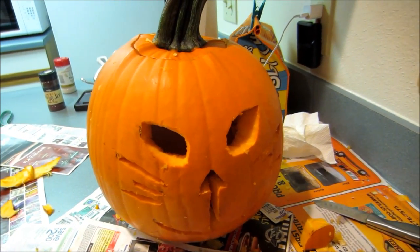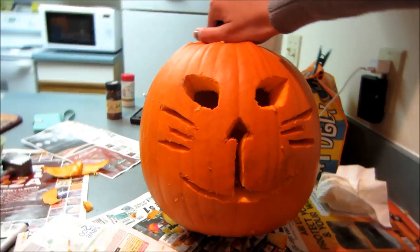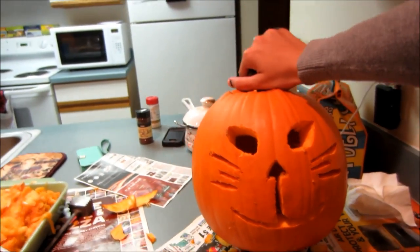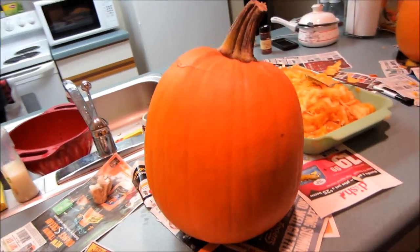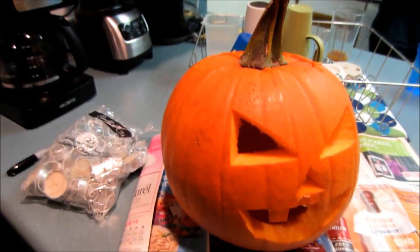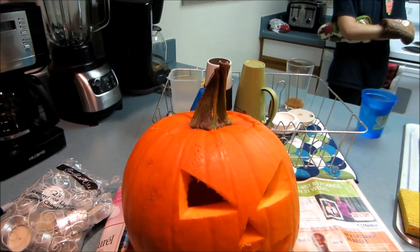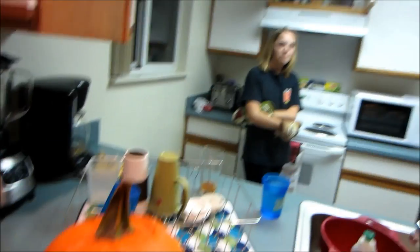Alright guys we got the pumpkins all carved. This is babe's — it's a kitty, it's got the whiskers and everything. This is Maddie's — she did a great job, it's abstract, she's very artistical. And this is mine. I was lazy and just did one. I was going to do a walrus but everyone was against that for me — everyone was like no you can't do a walrus. Are you going to make a walrus or no? Yeah she's scared.